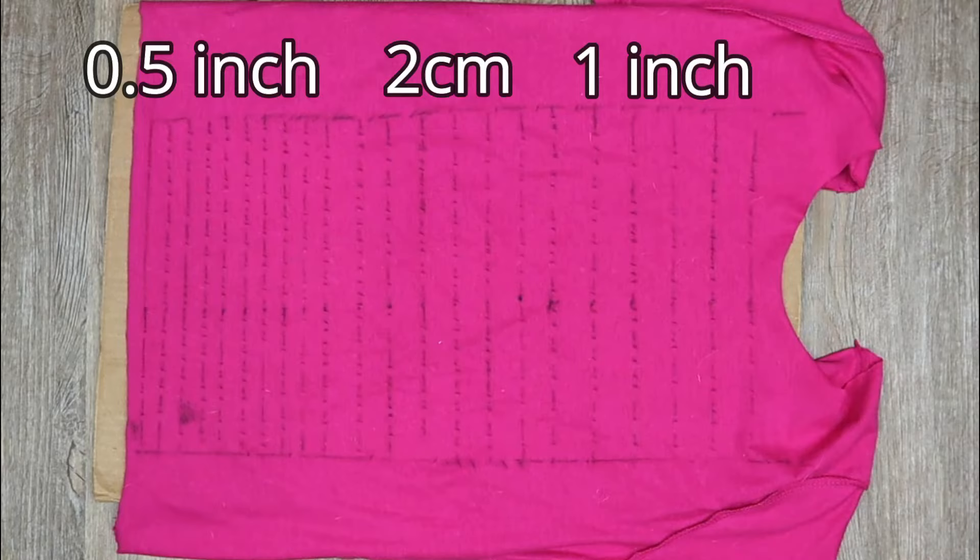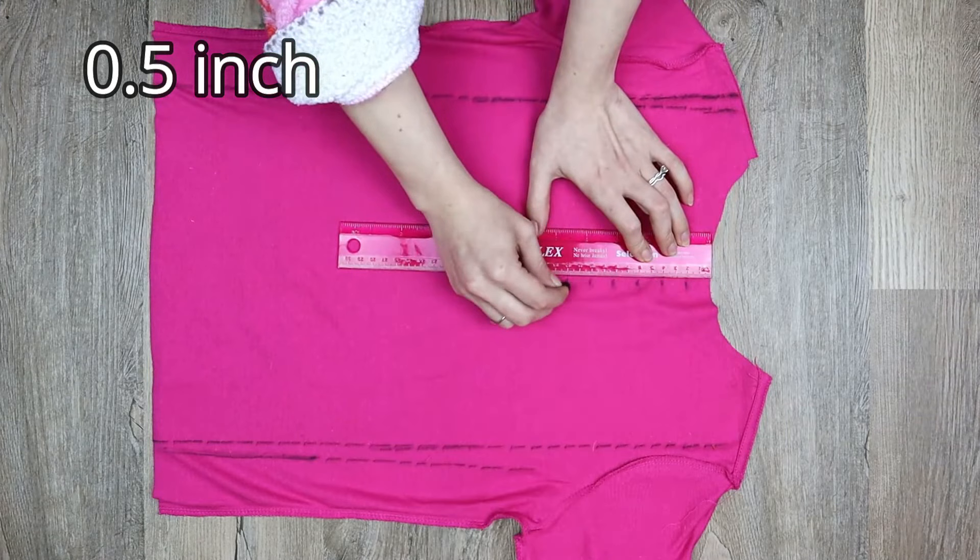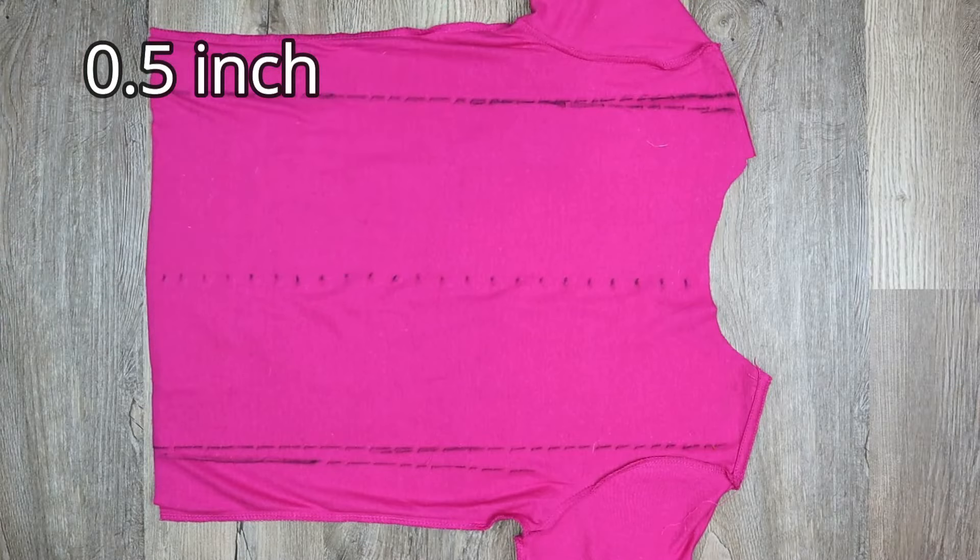Be sure not to make your strands too thin. Thicker strands are easier to work with but thinner strands give you more to work with. With thinner strands you can create more elaborate designs but there's a chance they could rip. I find 2cm wide is a good medium and I wouldn't go thinner than half an inch. For this tutorial I measured out 2cm wide sections all the way down the shirt, then I used these marks to draw straight lines across my marked out shape.